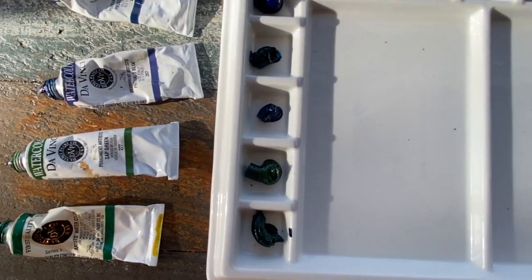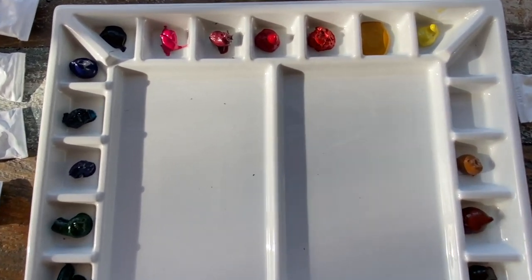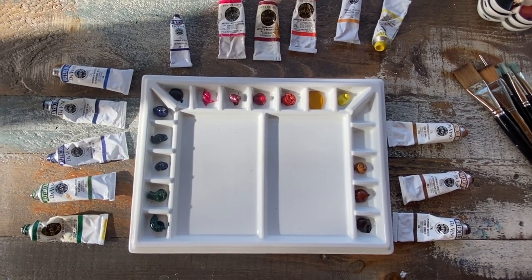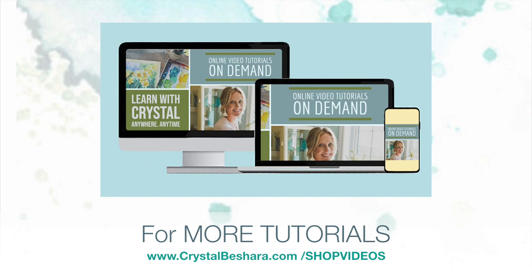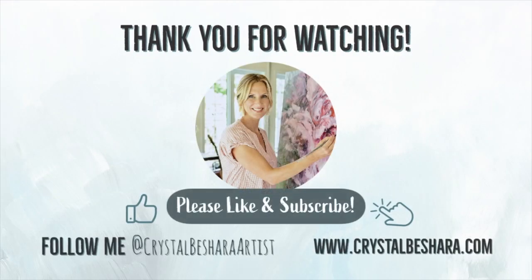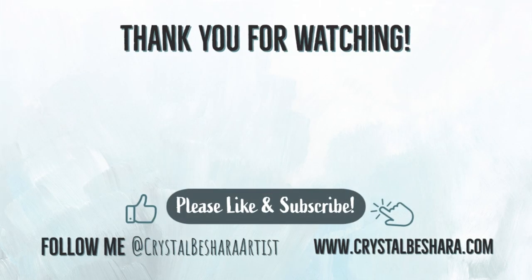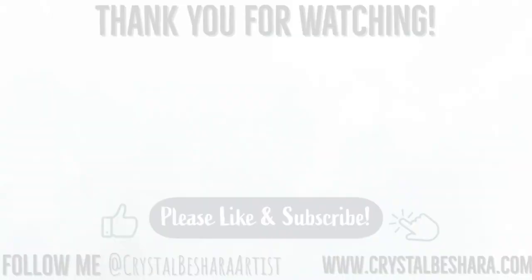So that's it — I have laid out my palette and you can see how generous all of the colors are. Looks like we're just about ready to paint! For the complete list of art tutorials visit my website at crystalbeshera.com.